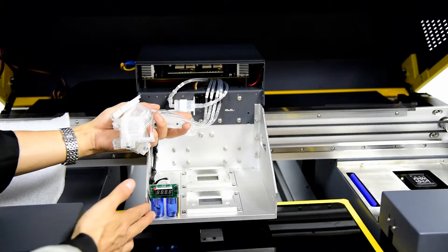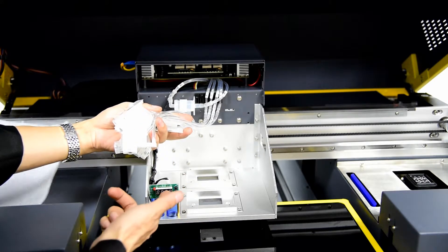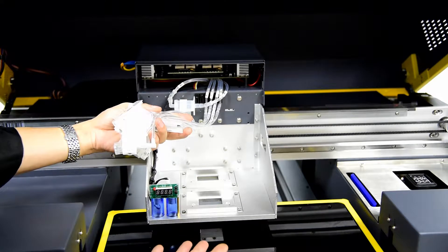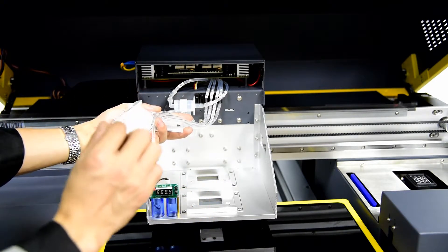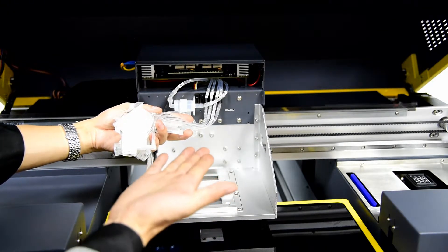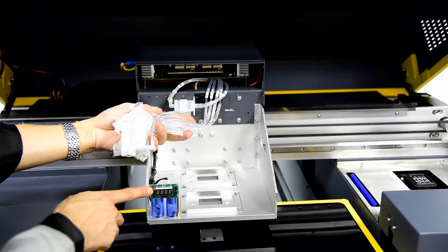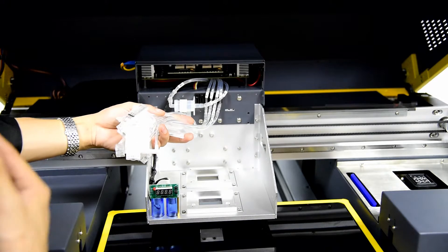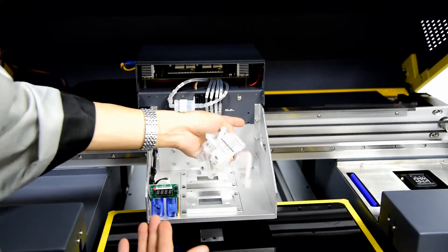On the left side of the carriage there is a material gap thickness automatic detector sensor and a screen. When the machine is powered on, a digital number shows the current thickness between the table and the print head surface. If the print head surface goes over position, the alarm light will turn on to warn you that the carriage has moved out of position.